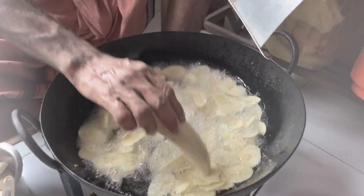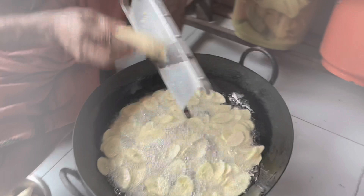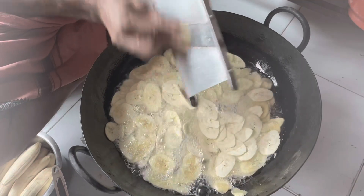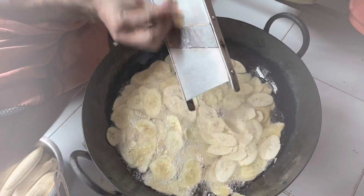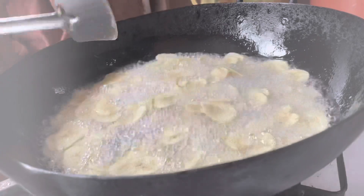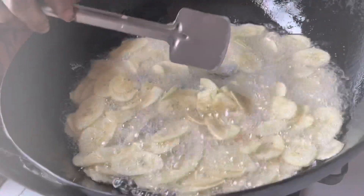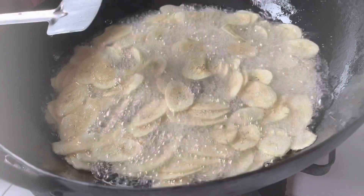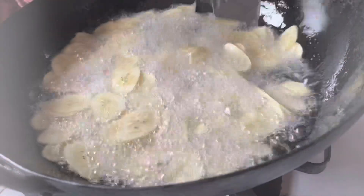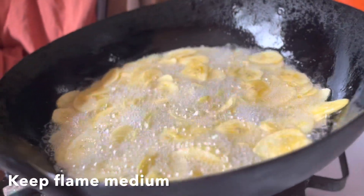He now allows the chips to cook in the hot oil for about five to six minutes, carefully turning them over now and then. The chips are now cooked on a medium flame.